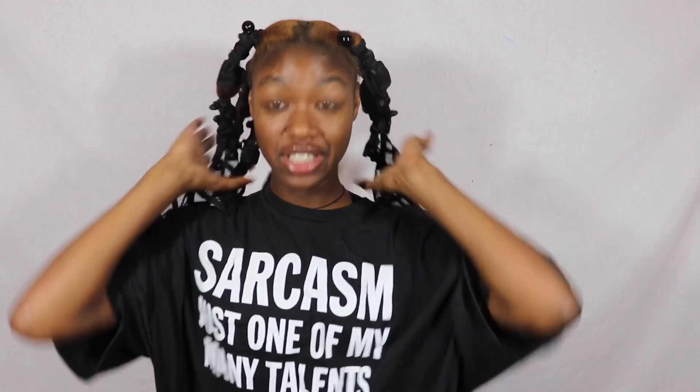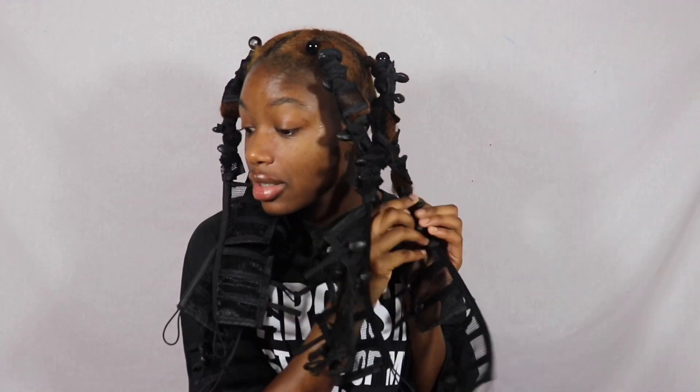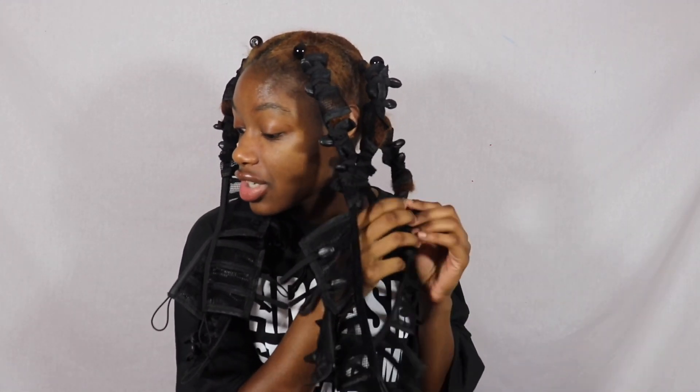I slept in these overnight. I wouldn't recommend putting your bonnet on because when I put my bonnet on it bunched up in the back and it was hard to sleep on, but when I just had it laying down I could easily sleep on it. Now let's take these bad boys down and see what kind of stretch I got.